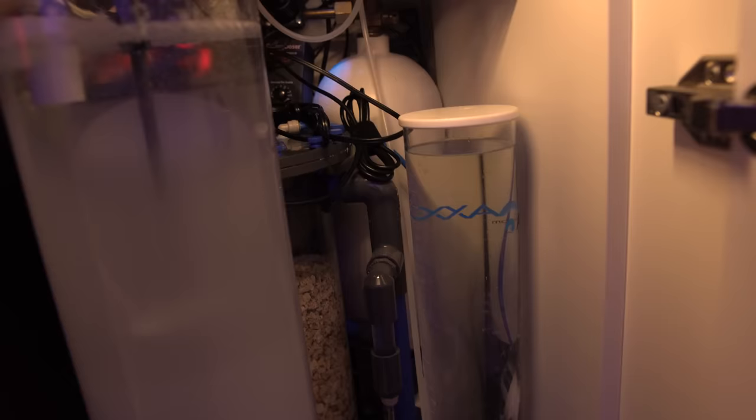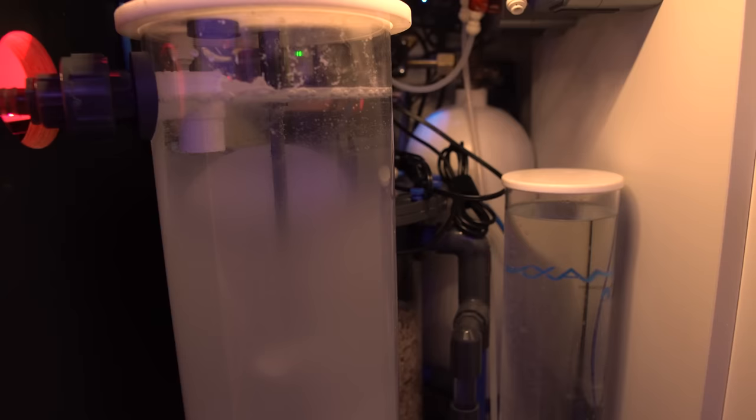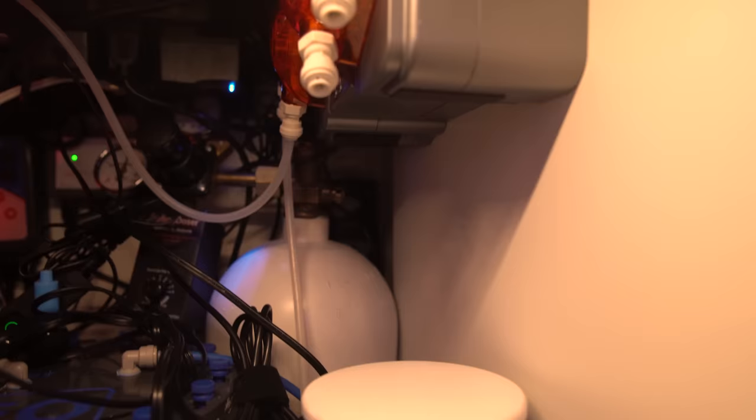In the next chamber we have our calc reactor, supplementing my ATO. We do have the Neptune ATO in here, but honestly I haven't turned that on in months — it really only turns on to refill my RODI for the auto testers. Aside from that, the calc reactor basically replaces my auto top-off, since however much evaporates per day is how much I'm dosing — I just tweak it every once in a while based on the sump level. Next to that we have three liters of alkalinity dosed based off the Trident results, which controls the dose and keeps the alk nice and stable. In the back we have a custom GEO calcium reactor that does the bulk of supplementation, with the alk dosing just tweaking things on top of that.